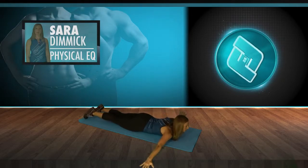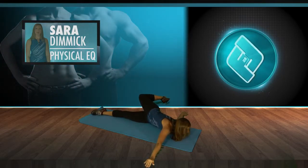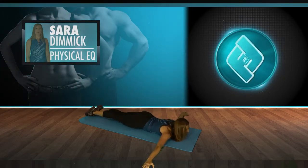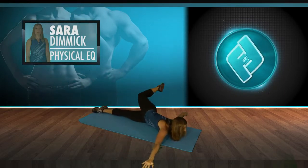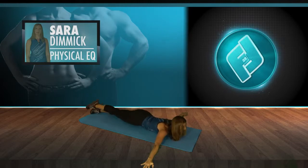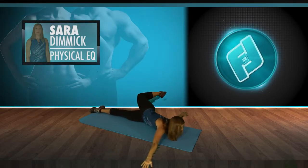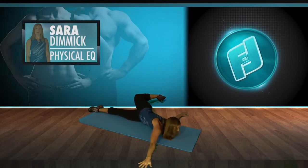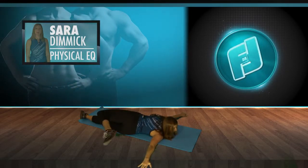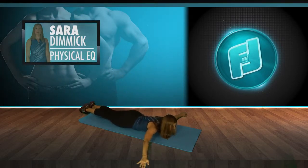This next one's for the back — it's called scorpion. Take the arms into a T, lift one leg and reach it toward the opposite hand. Lifting up, coming down. This is stretching the hip flexor, engaging the core, engaging the back, and really stretching the upper body too. As you resist the leg reaching across, do two more. Coming back to the center.